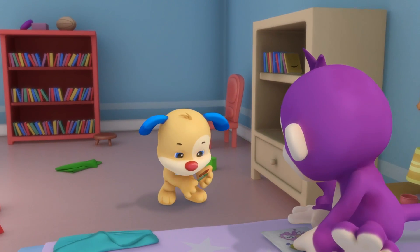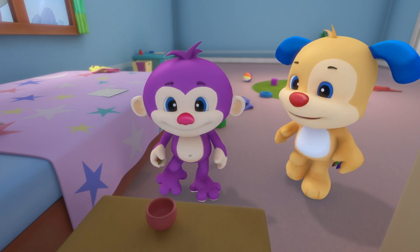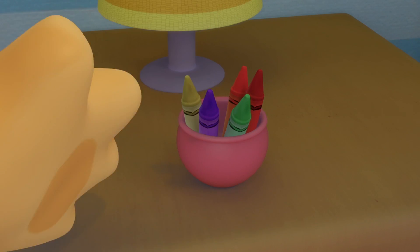Pick up those crayons, it's easy, laugh and clean.